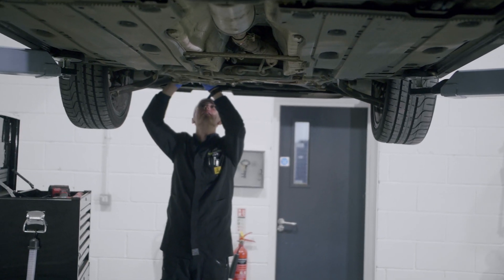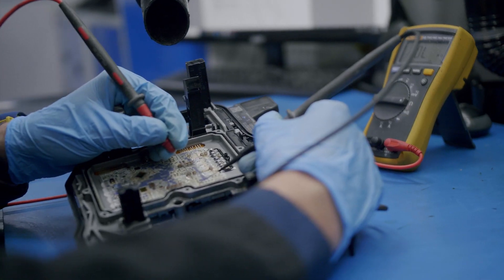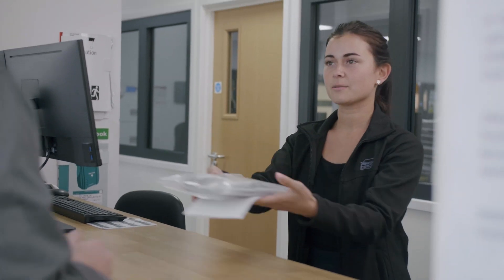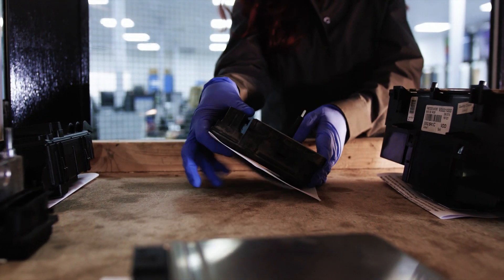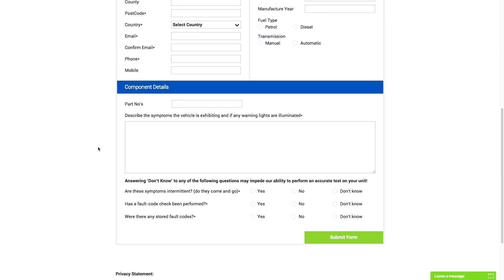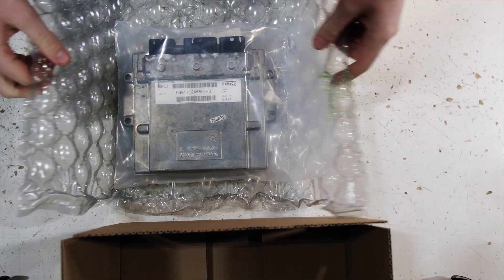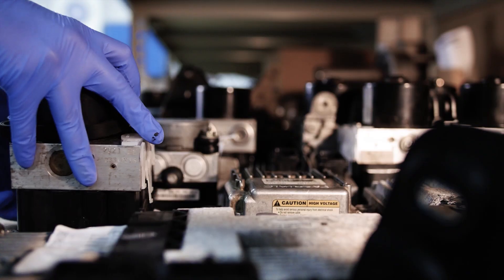If your DSG-7 mechatronic unit requires a rebuild, we have re-engineered solutions which eradicate the original manufacturing design flaw, and this comes with an unlimited mileage lifetime warranty. Sending your control module for a rebuild could not be simpler — just fill out our online test form with the details of your fault and select your preferred collection date. Ensure that the module is safely packaged to prevent any damage during transportation. Once we receive your unit, it is scheduled to an engineer.